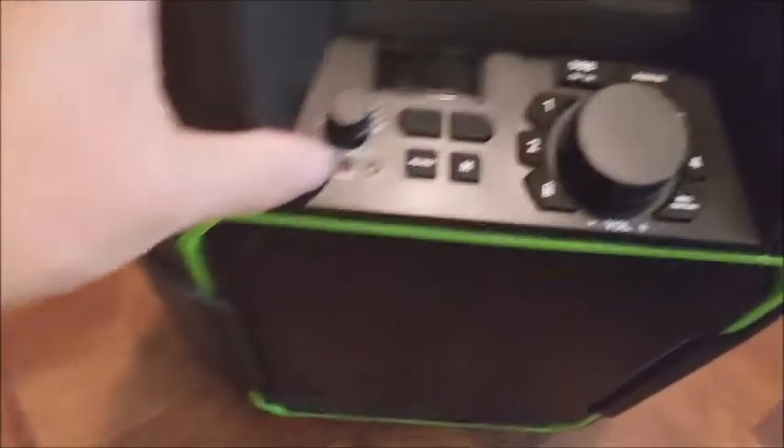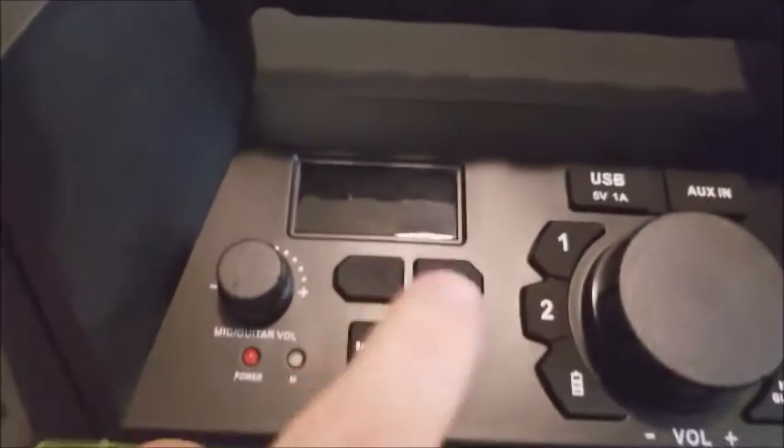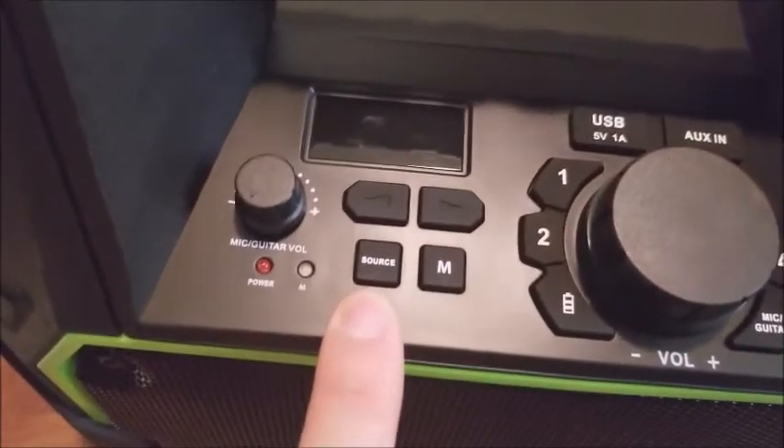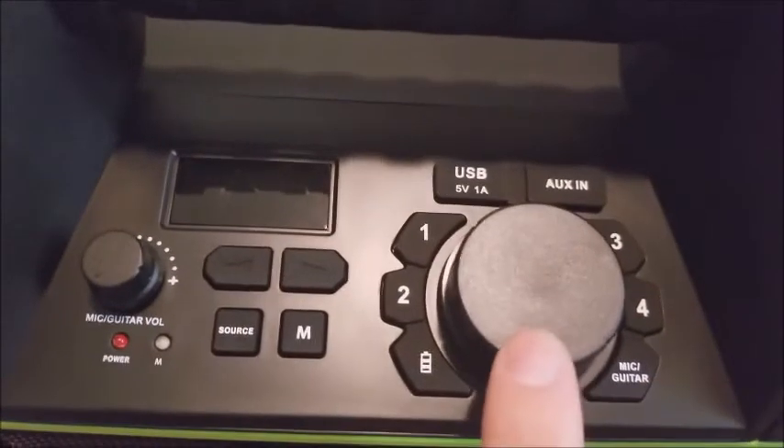That's the manual switch, and on the top we have the volume control for the guitar or mic. Then there's a little screen here, and here we have the source selection button and left/right controls — I can show you later how this works. And this is the volume control.